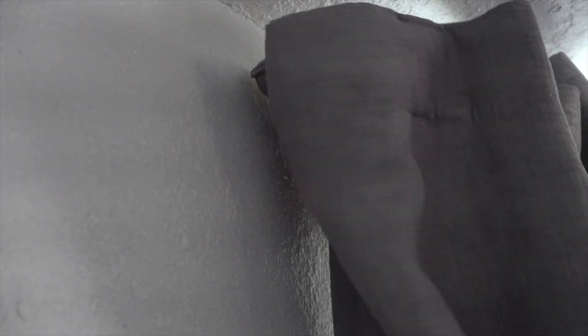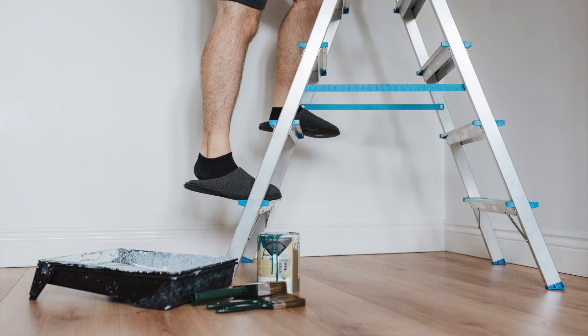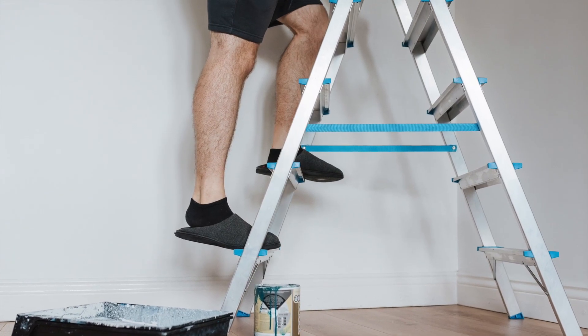As far as tucking the curtains behind the rod, yes, you can actually do it. Depending on how thick the curtains are, it might be a little bit of a struggle. You're also going to need something like a chair or a step stool — you basically need to be able to reach the top of the curtain rod to tuck the edges behind. You're not going to be able to do it from down on the floor.